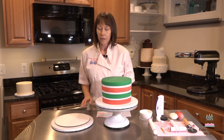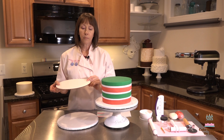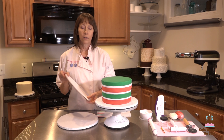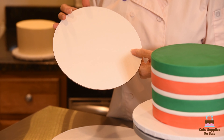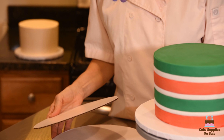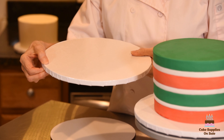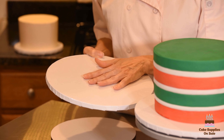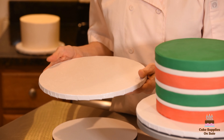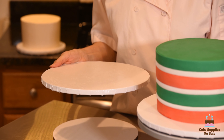It's sitting on a cake drum. Now there is a difference between a cake drum and a cake board. A cake board is thin cardboard with a greaseproof topside and a cardboard underside. With a cake drum, you'll notice these are a half inch thick, and they can support more weight. When you do a multi-tier cake, you really need to put it on a cake drum so that your work of art is supported.